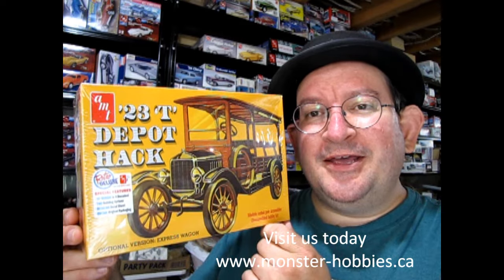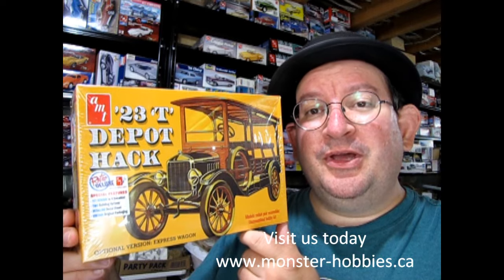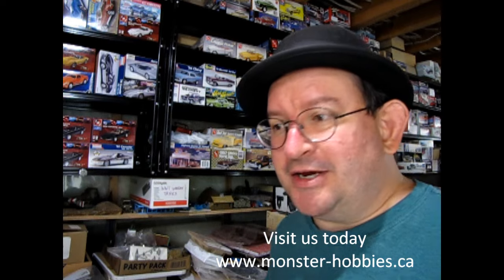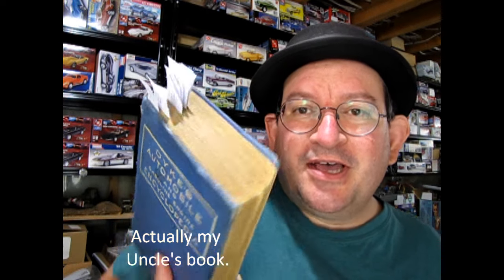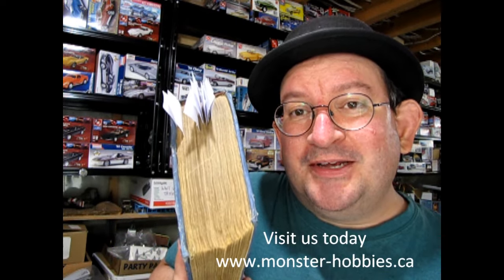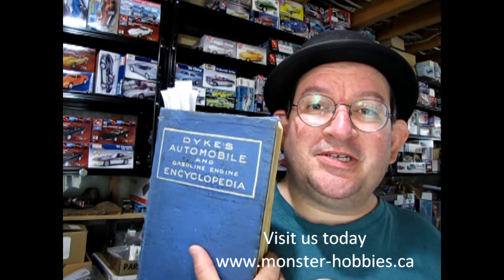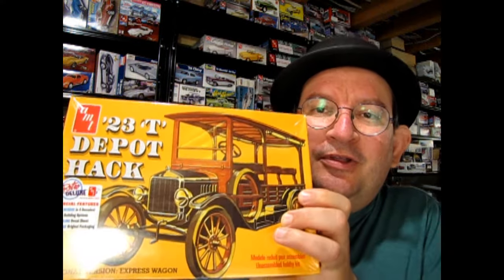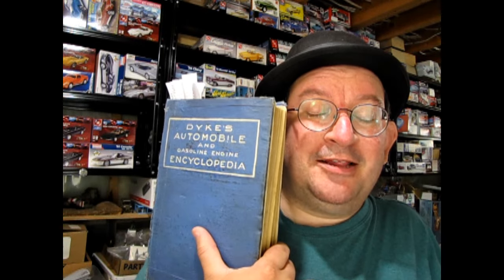I'm only missing one AMT Model T and that's the 23 Roadster, but unfortunately that one's gone. In this review I'm actually going to use a reference book — my grandfather's Dykes Encyclopedia from 1926. It's got everything automotive all the way up to 1926 in here, even how to make your own garage. There's a huge Model T section in the back and I've actually sectioned off a bunch of spots in the book. Without further ado, let's look at the Depot Hack and we'll use some interesting information from the Dykes Encyclopedia.